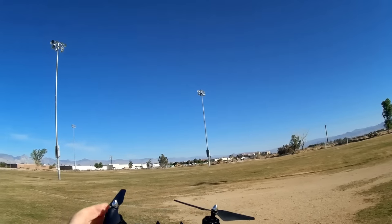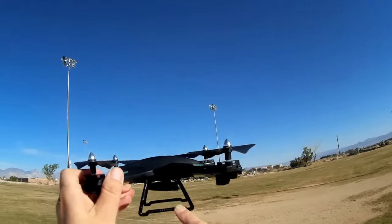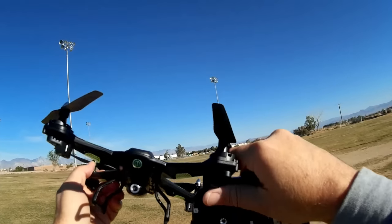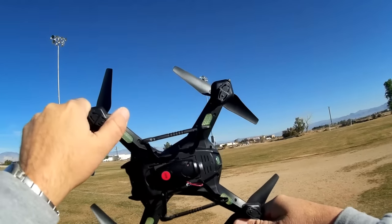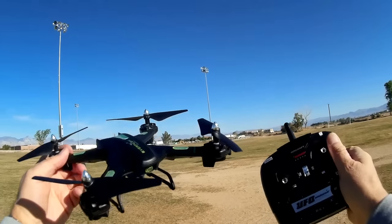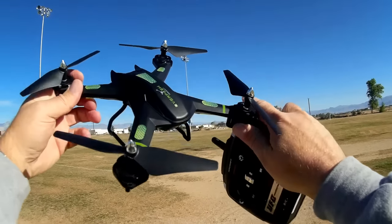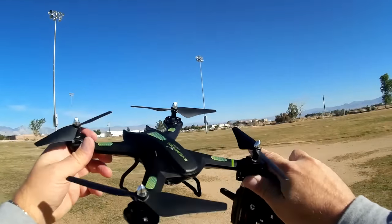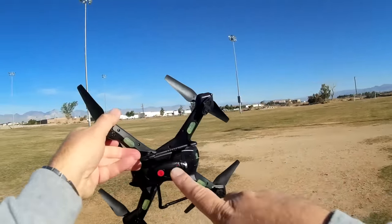I've been seeing too many X5C clones — this one is not. The camera also is not cloned. Although it is slightly pointed downward, it's not pointed as far downward as the ones you see on the X5C. The camera is a 2 megapixel 720p camera, which is good. And what's really surprising about this quadcopter is the price — currently about $40 with shipping, which is kind of a steal if this actually works well.